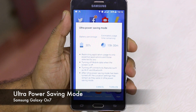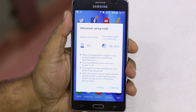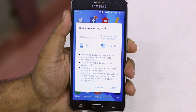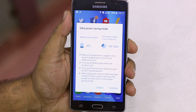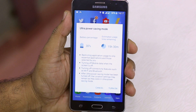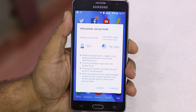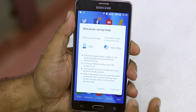Tapping on ultra power saving mode shows your battery percentage and estimated usage time remaining, and how long you can go using this mode. It restricts application usage to only essential predefined apps — for example, Gmail isn't restricted but WhatsApp is. It also turns off mobile data when the screen is off, so you won't receive emails. Connectivity features like Wi-Fi and Bluetooth also get turned off. Note: if your location is turned off during ultra power saving mode, it will remain off.